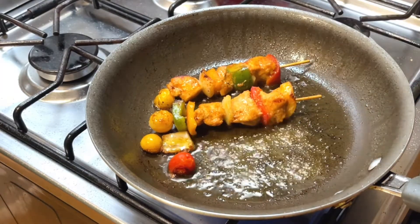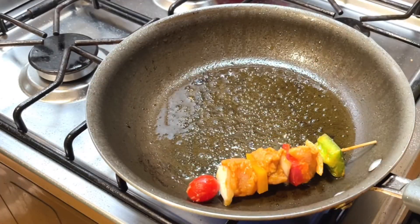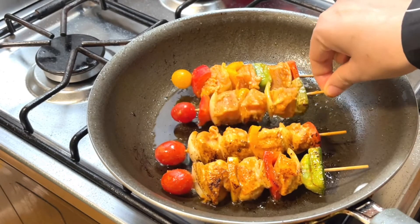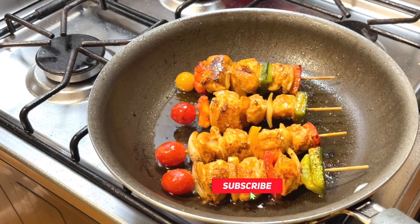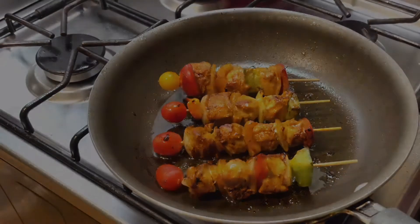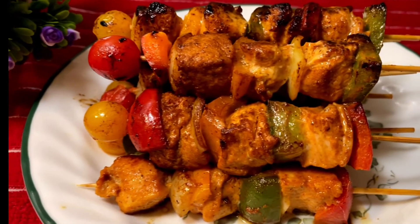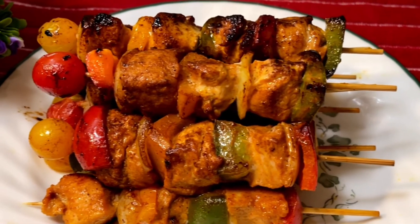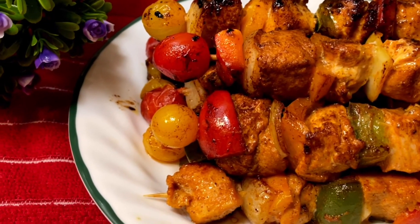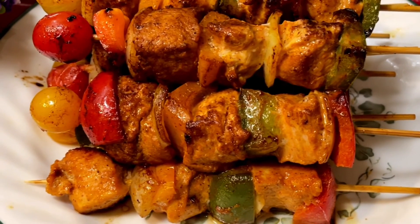This is how I prepare the shashlik. At this stage I am cooking a few more pieces. This is how I cooked all of them — and here is my Chicken Shashlik, ready to serve. Please try this recipe, I hope you enjoy today's dish.